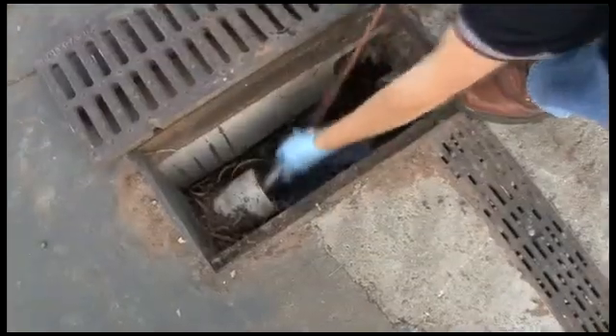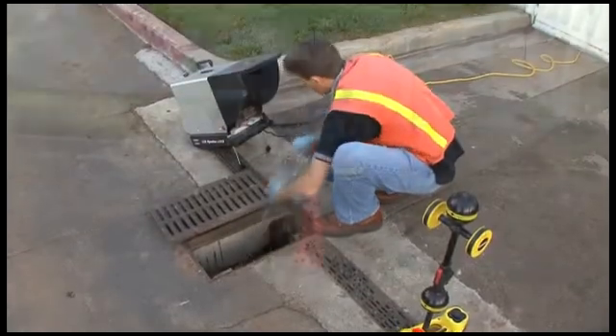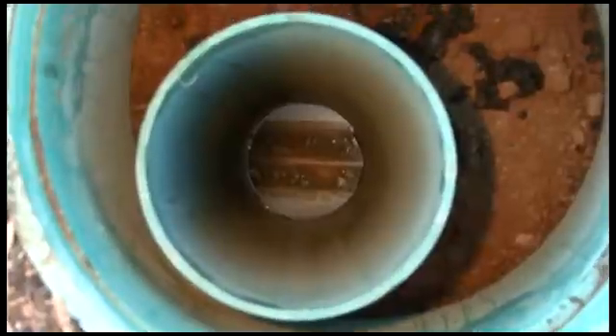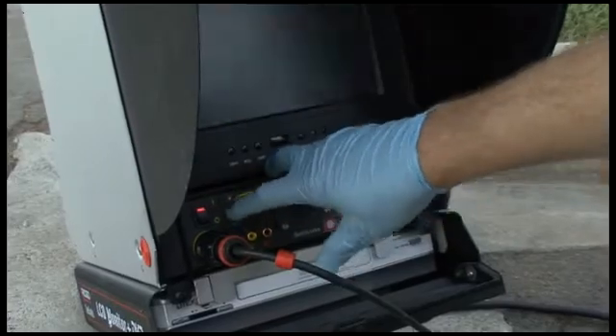We've put the camera into a drain line that tees into another line after about 8 feet. We've pushed the camera past the tee and positioned it directly under a 90 degree clean-out. We've removed the clean-out cover and the camera is visible in the bottom of the pipe. The camera is in position, so we'll activate its transmitter.